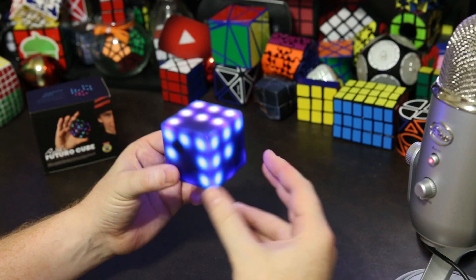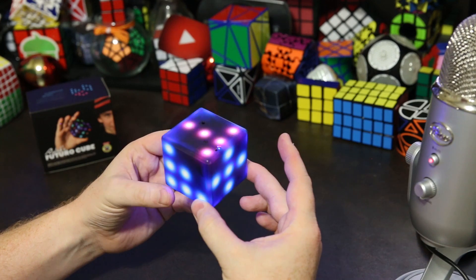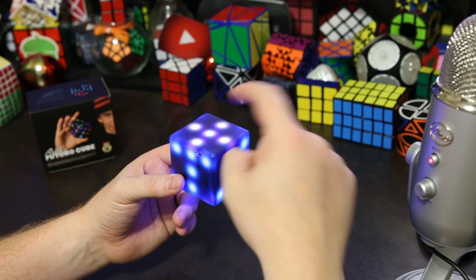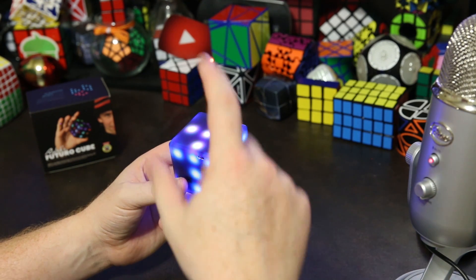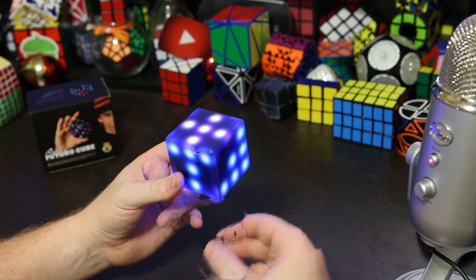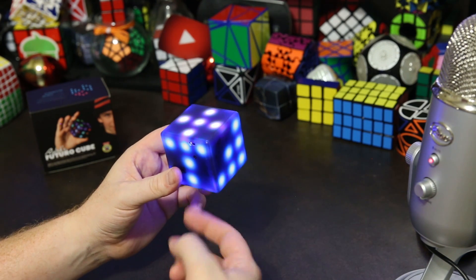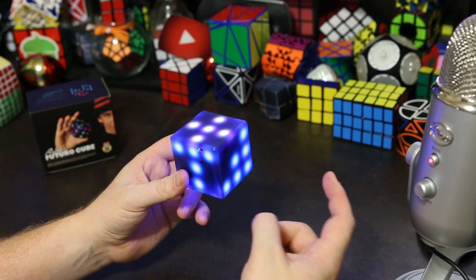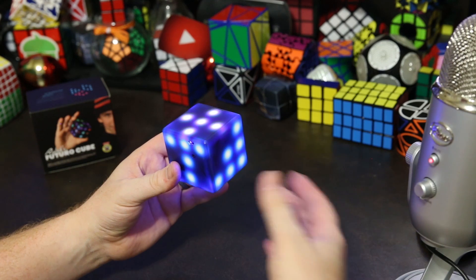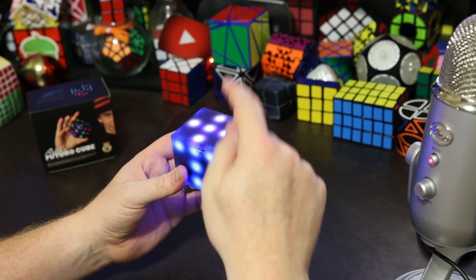Once the cube is on you're in a menu — this is the blue menu — and each side is its own app. To enter an app you tap once on the top and you'll start the app. If you tap twice it will give you a description about that app, and if you tap three times it will reset the app so you can start from scratch. If you want to turn it off you can tap the bottom twice. To go to the next menu you would normally tap the side, but when you first get it that's disabled because people accidentally tap the side when they mean to tap the top and vice versa.